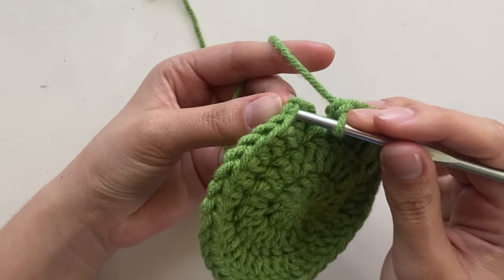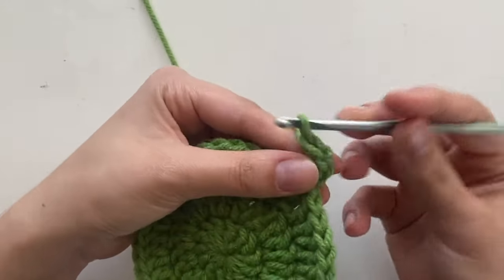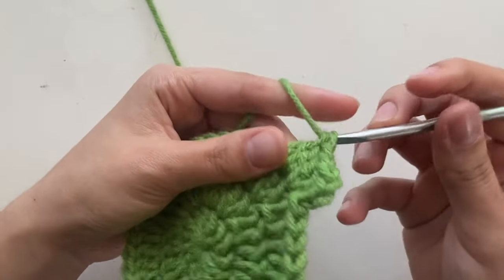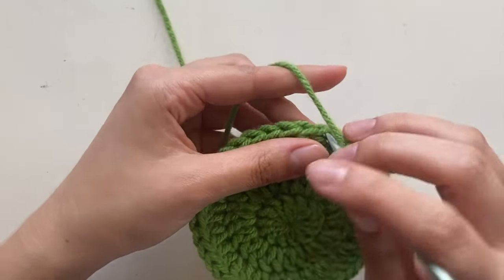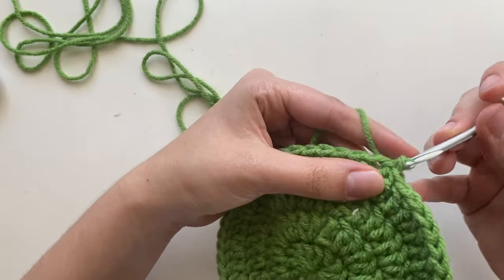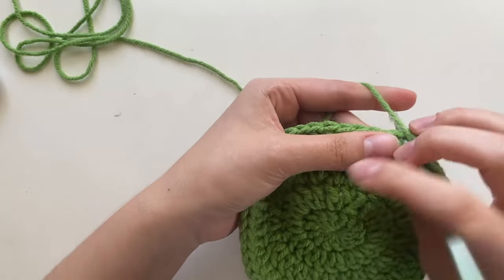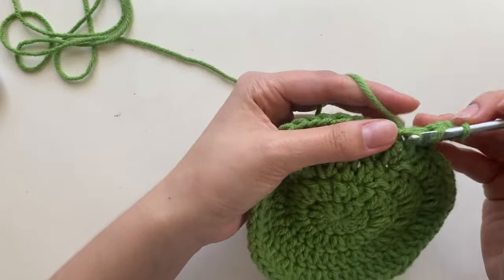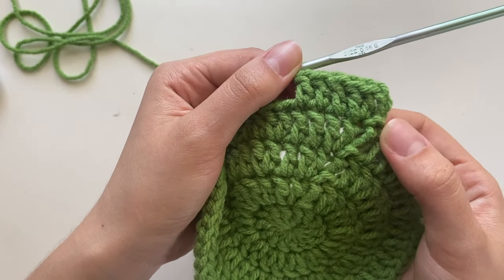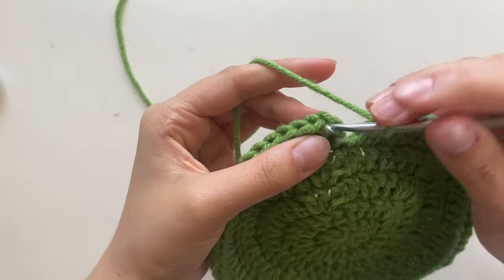For row four, slip stitch into the first double crochet, chain three, and do an increase in the first stitch, then one double crochet each in the next two stitches. Pattern: two, one, one, all the way around. For row five, slip stitch, chain three, do an increase in the first stitch, then one double crochet in each of the next three stitches. Pattern: two, one, one, one, all the way around.